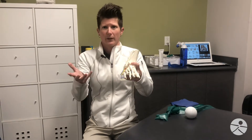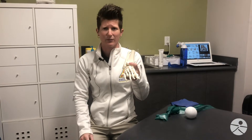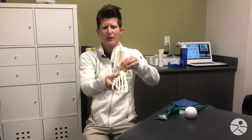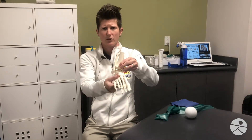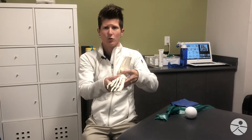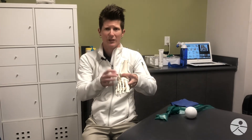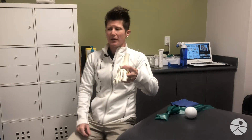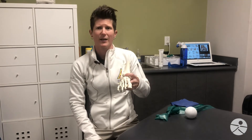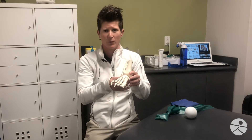Now, say you just sprained your ankle — what should you do? The first thing you can start to do is some very gentle, active range of motion: gently moving your foot up and down, moving it in and out, moving it in a circle in both directions. You're just trying to keep the joint mobile, because as it swells and as you have pain, the joint can get tighter. You can also prop your leg up above your heart and do range of motion exercises in that position, which can help facilitate some of the swelling to work out of the area.